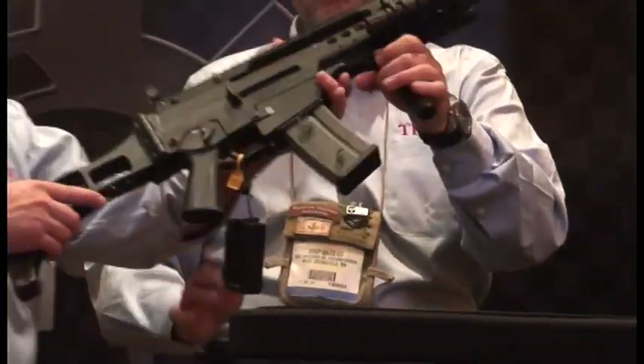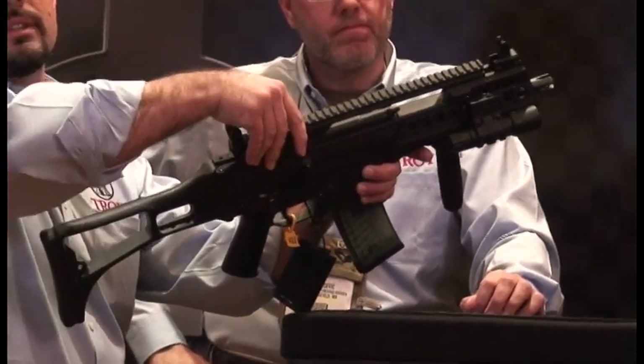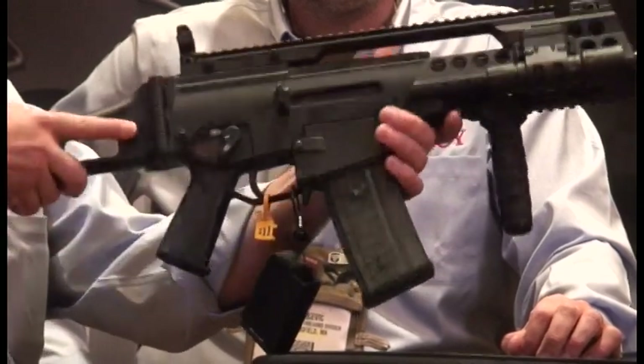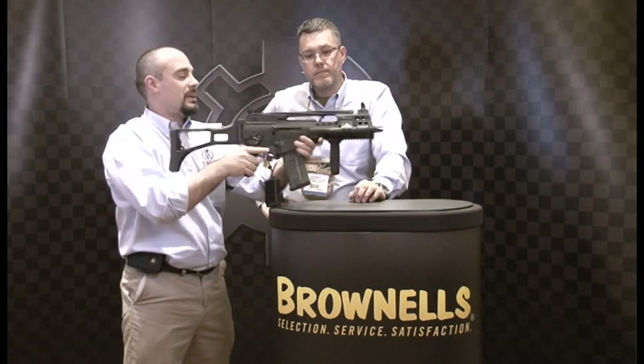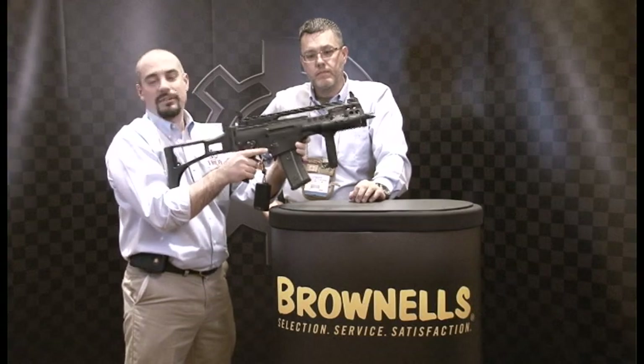The nice thing about this system too is it uses all the standard mounting components, so there are no extra pieces that you need — you just use the existing parts that come with it. It's a two-piece system that also allows the ability to have the smaller rails added where you need them, so you don't have to have all that extra weight of a quad rail system. It provides the best optics mounting platform out there for the G36.